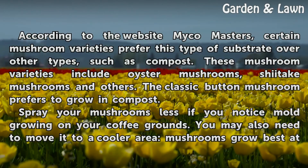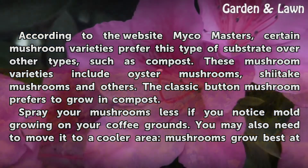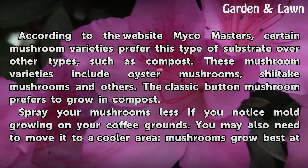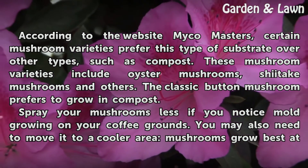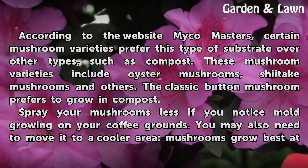According to the website MycoMasters, certain mushroom varieties prefer this type of substrate over other types, such as compost. These mushroom varieties include oyster mushrooms, shiitake mushrooms, and others. The classic button mushroom prefers to grow in compost.